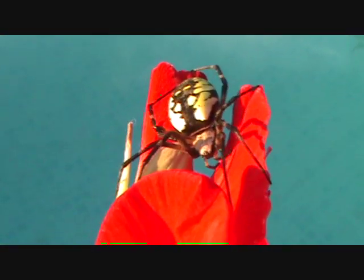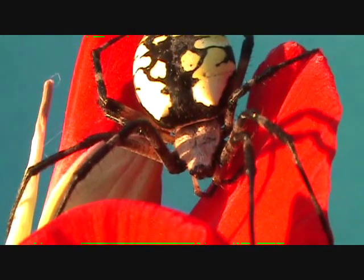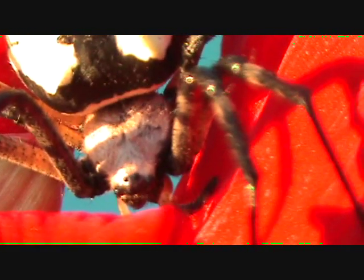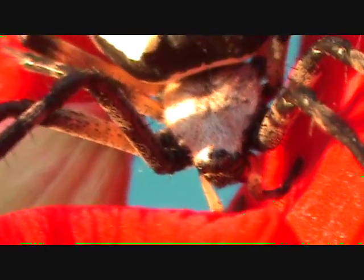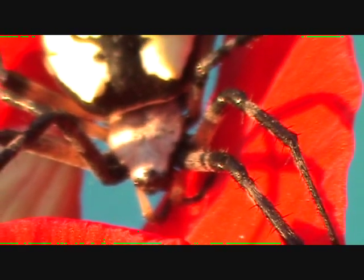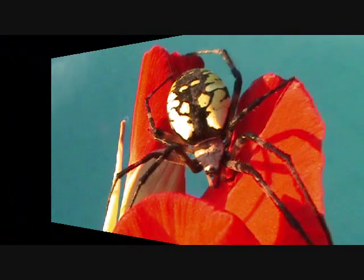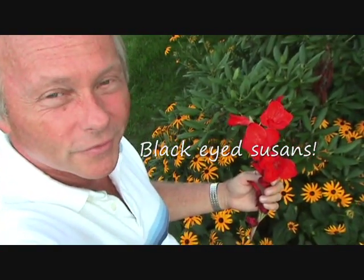Now we'll get a few more shots of her in the setting sun, and then we'll let her go in the bushes. Hopefully she'll have a web by morning. I'm going to try to put her right down here in my daisies and see if she'll camp out for the night — hopefully make her web here. We'll check on her later tonight and see if she's weaving a web.